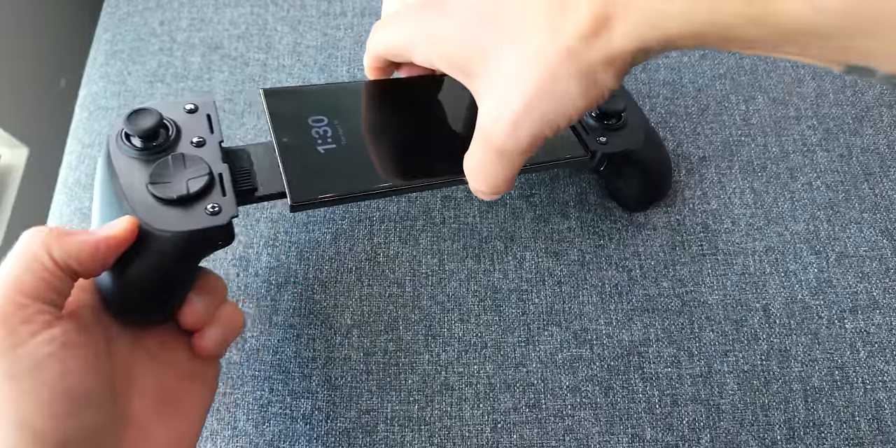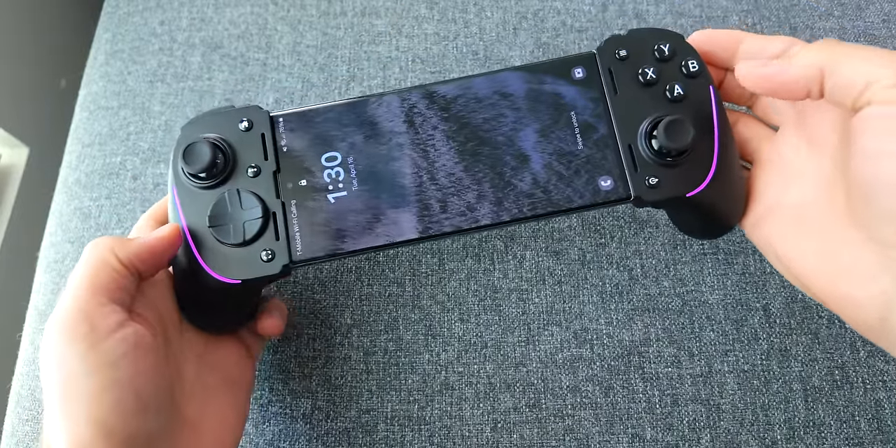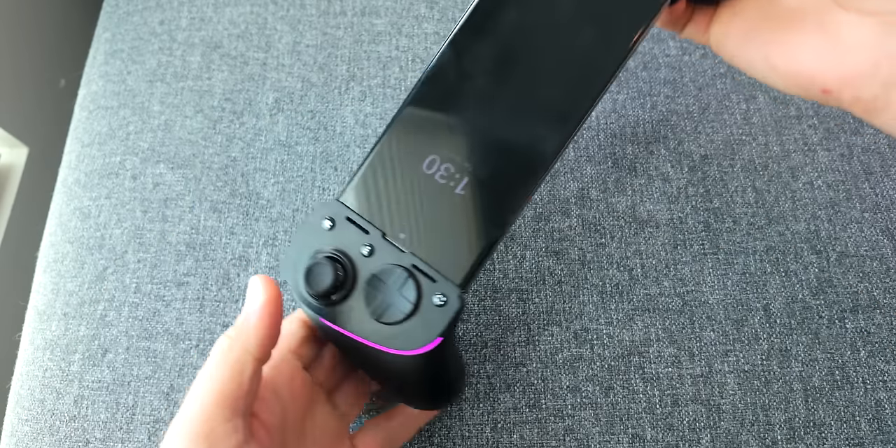The Kishi Ultra has a USB-C adapter built into it, and all you do is slide your device onto that adapter and then lock it in place with the other grip. When you snap your phone into the USB-C connector, it immediately starts powering the controller. There's no battery inside, so it will be drawing power from whatever you connect, which will make your device's battery drain faster.